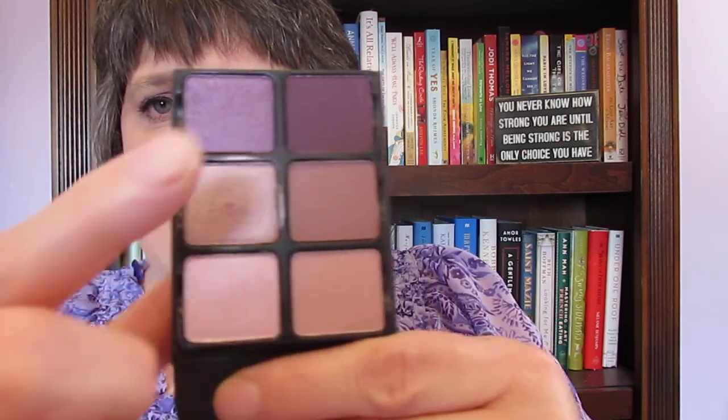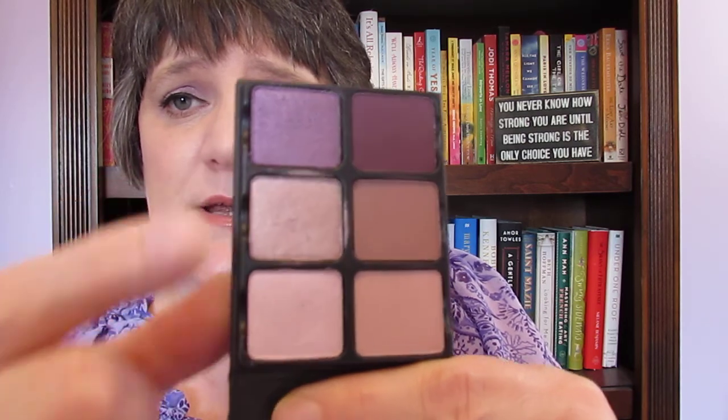I don't really understand the whole smoky eye thing — every time I try it turns into a big mess. So I've used this one in the crease and this one on the lid. I put a satin in the crease and a satin on the lid. I have no idea if you're supposed to do that — I just do my own thing. I absolutely love these and wanted to show you the swatches.